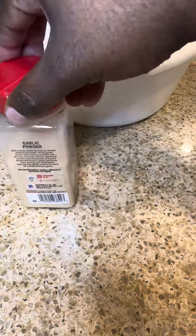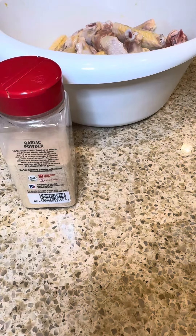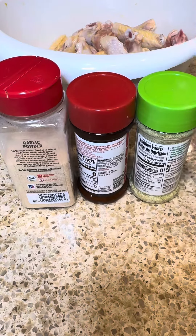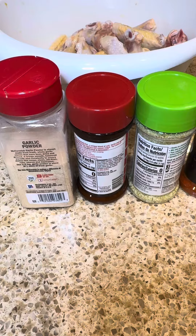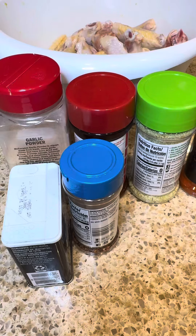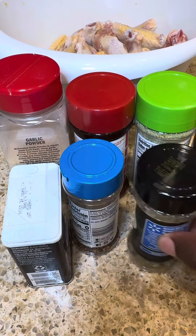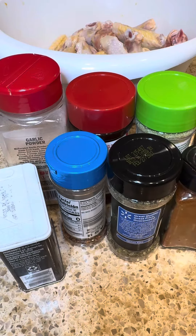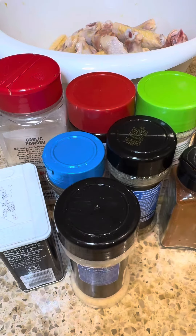Now we get into our seasonings and we have garlic powder, we have Cajun seasoning salt, we have garlic seasoning salt, we have paprika, we have black pepper, we have a seasoned three-blend pepper, we have Italian seasoning, we have smoked paprika, and we have onion powder.